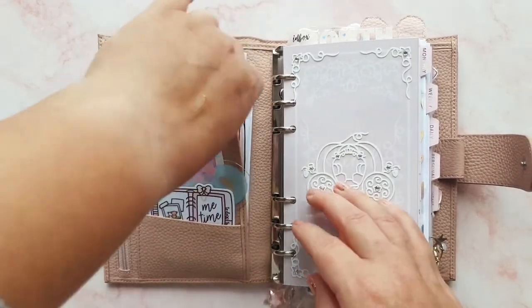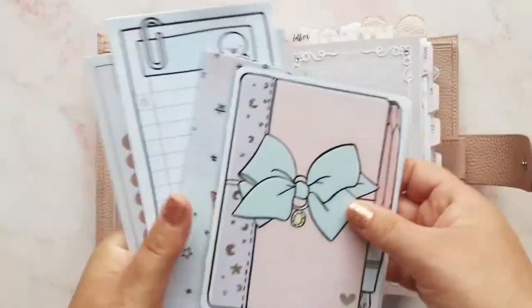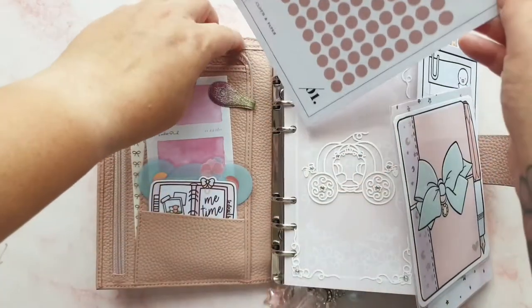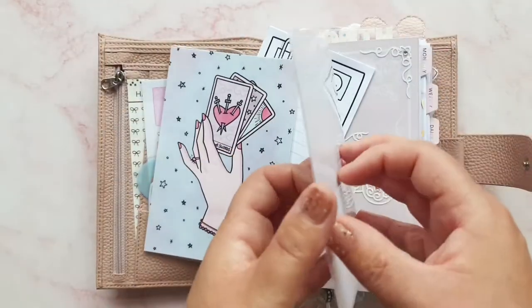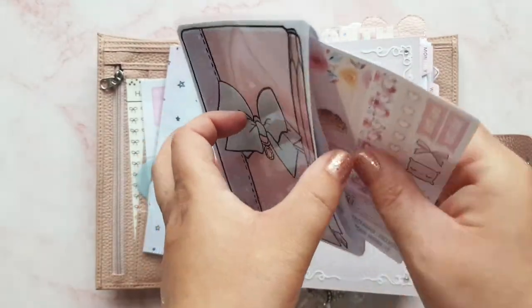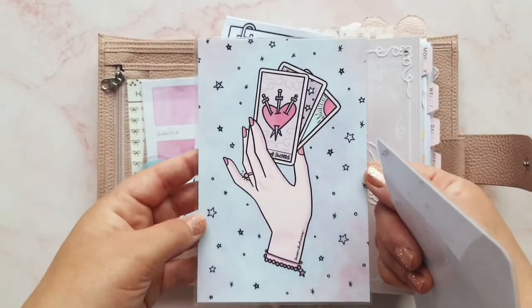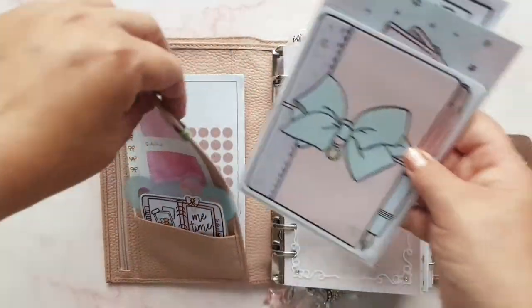Behind here not much has changed either. I've got these — they're new, out of my Cloth and Paper subscription box. I haven't used them yet but I will. Then I've got a pocket with a few samplers from Fripperies — there really aren't many because I've been using them in my reusable sticker book. And then I've got a journaling card from Lace and Whimsy and some spare notepaper that I use for grocery lists.